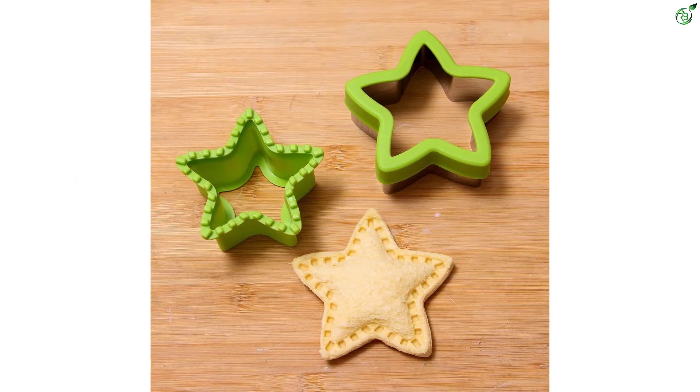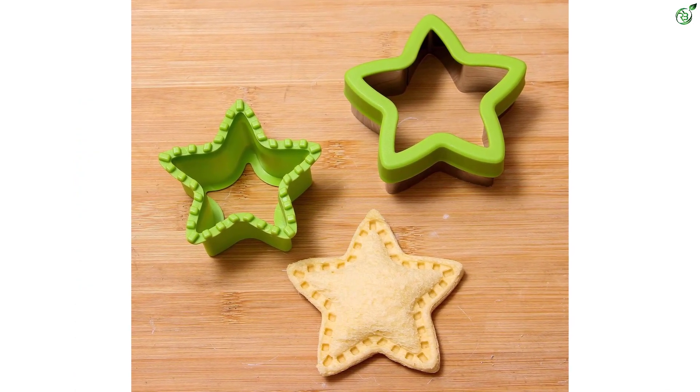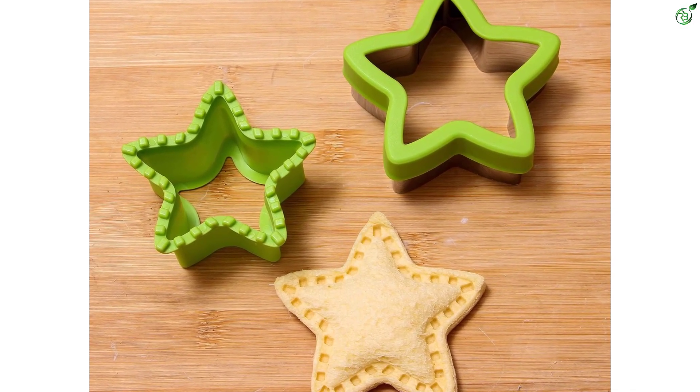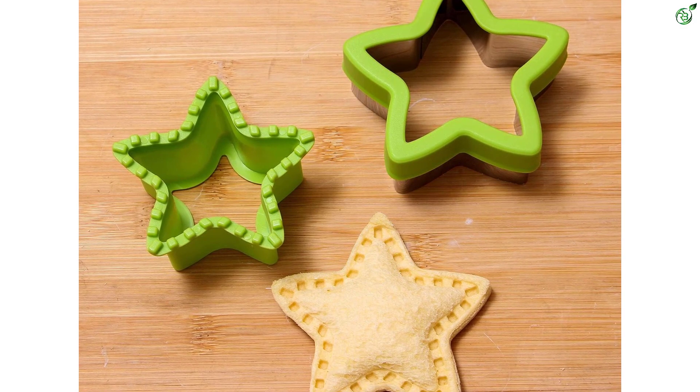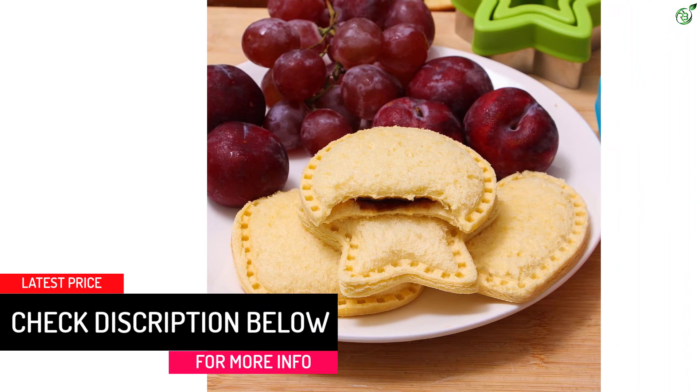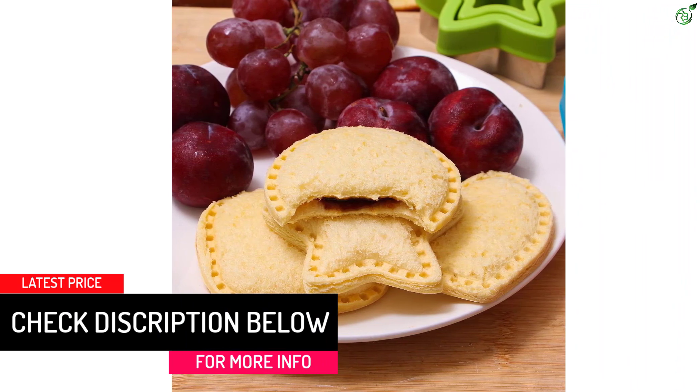The Baking World Sandwich Cutter Set is also great for picky eaters, as it can help increase their appetite. However, the cutters should be hand washed and dried immediately and are not dishwasher safe. They are made of high-quality stainless steel food-grade material, BPA free, with no strange smell, and are durable, rust-free, and can be used repeatedly.